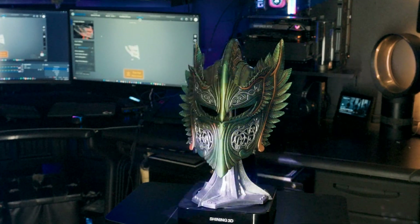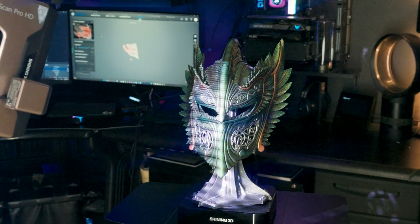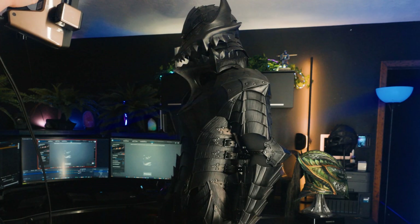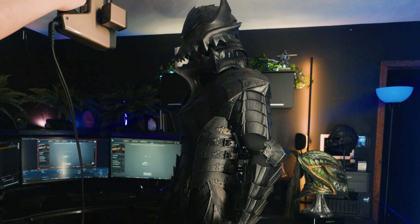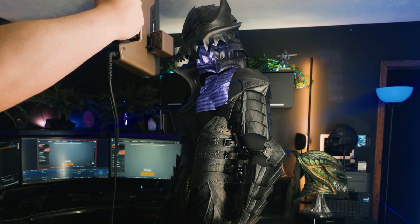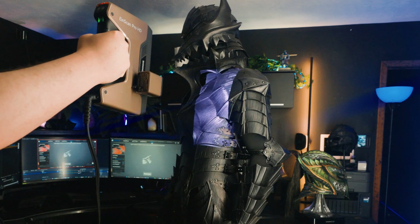All of our past custom projects are one-off creations that upon completion get shipped out to our clients, never to return. But what if for future builds we can scan the full suits before shipping to have a little memento to print at scale, or possibly even print a life-size replica to display? So now you know one of my main motivations for this experiment.